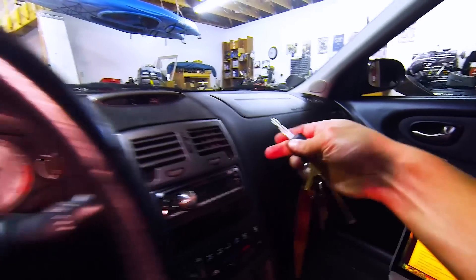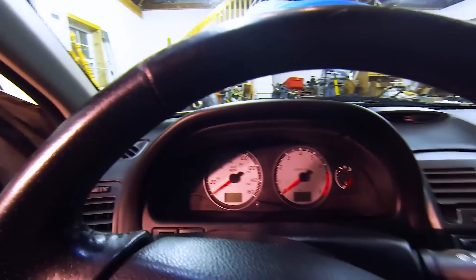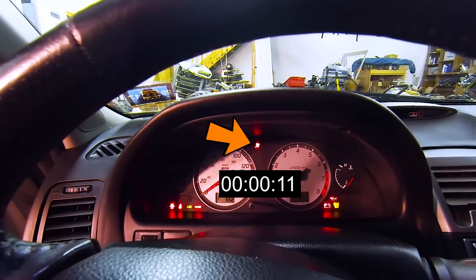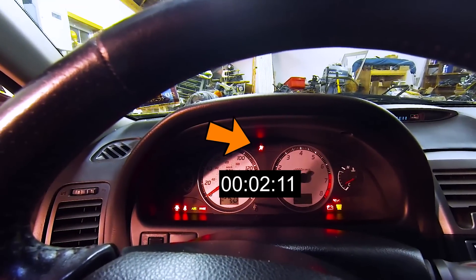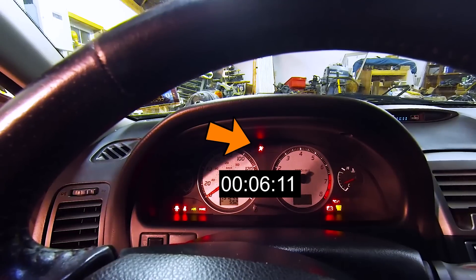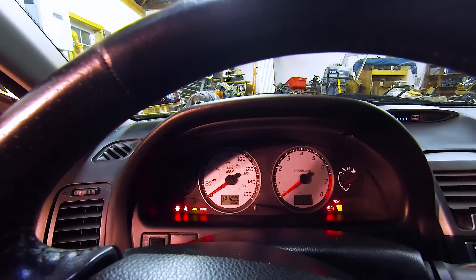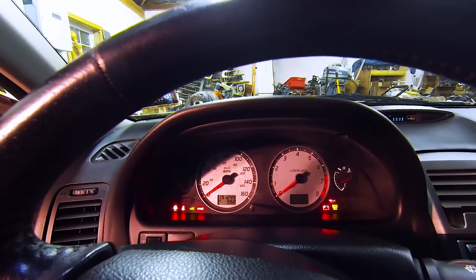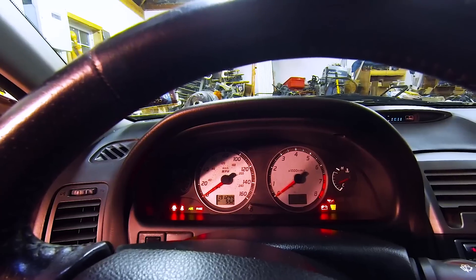I was taking that whole assembly part. So when you put your key into the on position, the airbag light will stay on for 7 seconds. After that, if your airbag malfunctioned in the past, it will start flashing half second on, half second off.